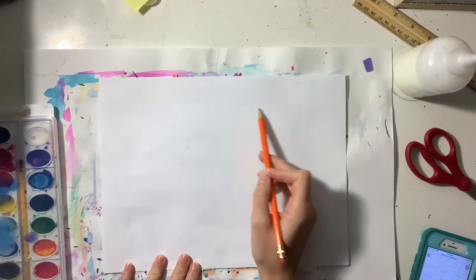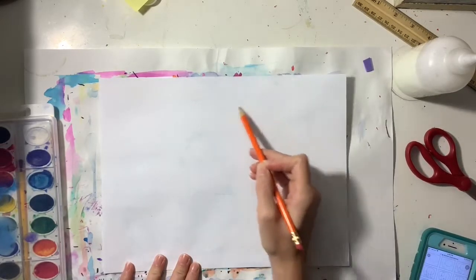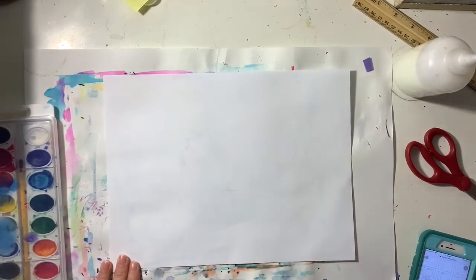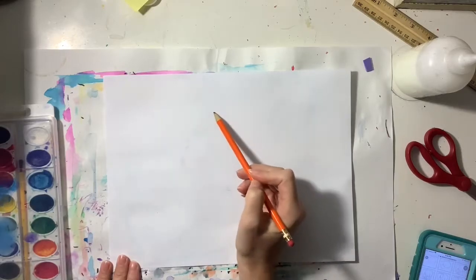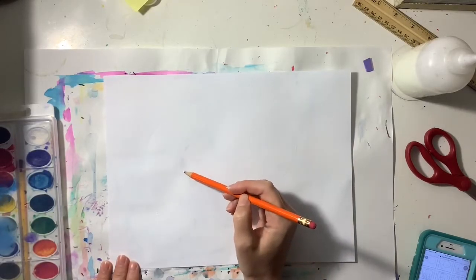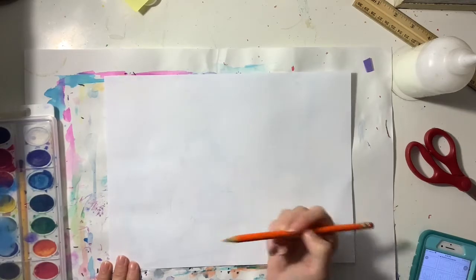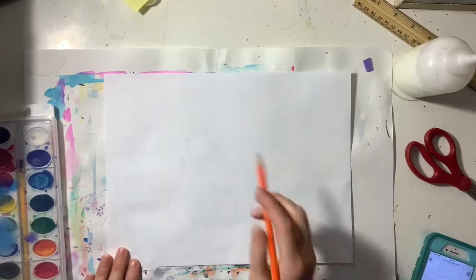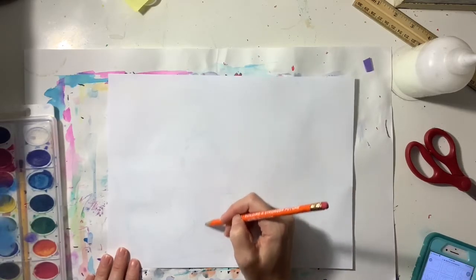I'm gonna start by drawing an oval in the middle of the paper. It's gonna be a pretty big oval, but you don't want to take up the entire paper. Then I'm gonna draw a big curved line coming out of the body to make the head and the trunk, and then a smaller curved line to connect to that larger curved line.